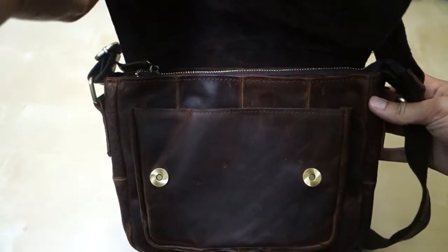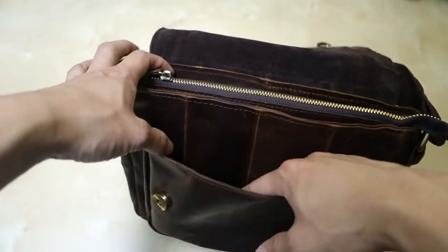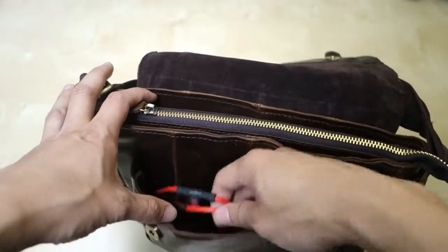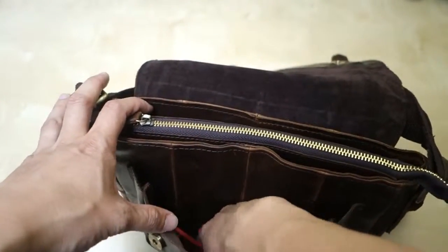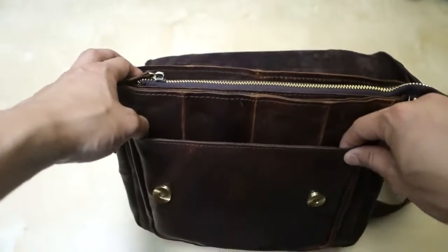You can open it just like that. Inside here you can see you have your first compartment — this is a big open compartment. I have some headphones and a stylus and some other things in there. It's a pretty big compartment.